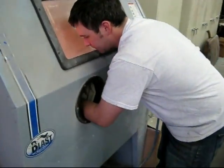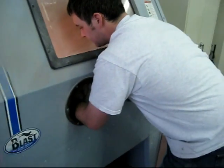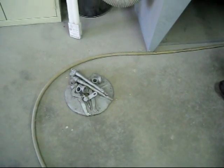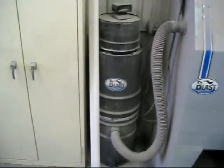Kevin's manning the sand blaster now. I don't know if you can see in here, but he's working on the other dust covers. This is what I've got done so far — I've got the kingpins and some of the other stuff cleaned up. This thing does an awesome job.